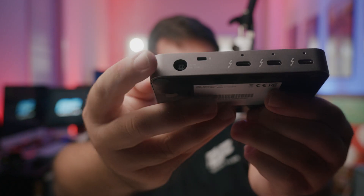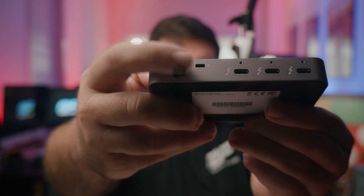When it comes to reliability and dependability, OWC has you covered with this Thunderbolt hub. It is Thunderbolt certified, ensuring built-in quality. It's compatible with both Mac and Windows systems, making it a versatile accessory for all filmmakers and content creators. Also, for those concerned about security, OWC has thought of everything — the Thunderbolt hub comes with a Kensington nano slot, allowing you to secure it with an anti-theft cable. Your gear will stay safe and sound.